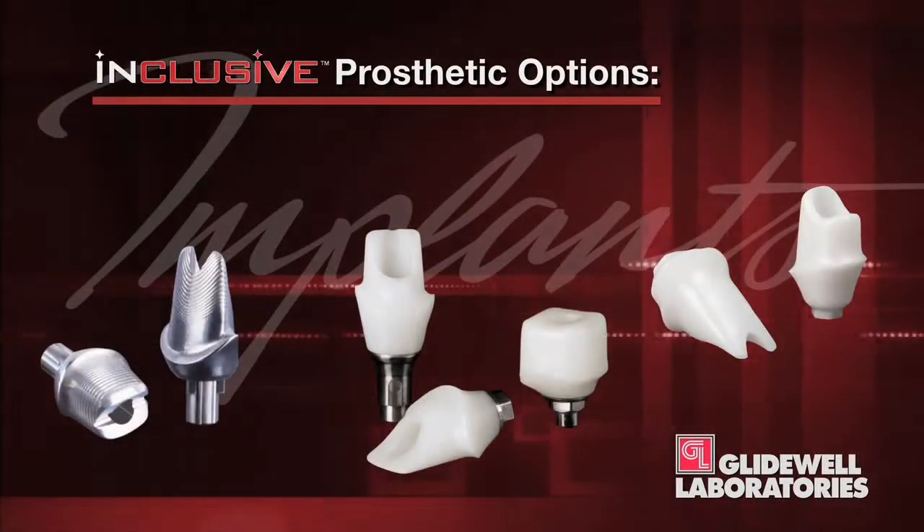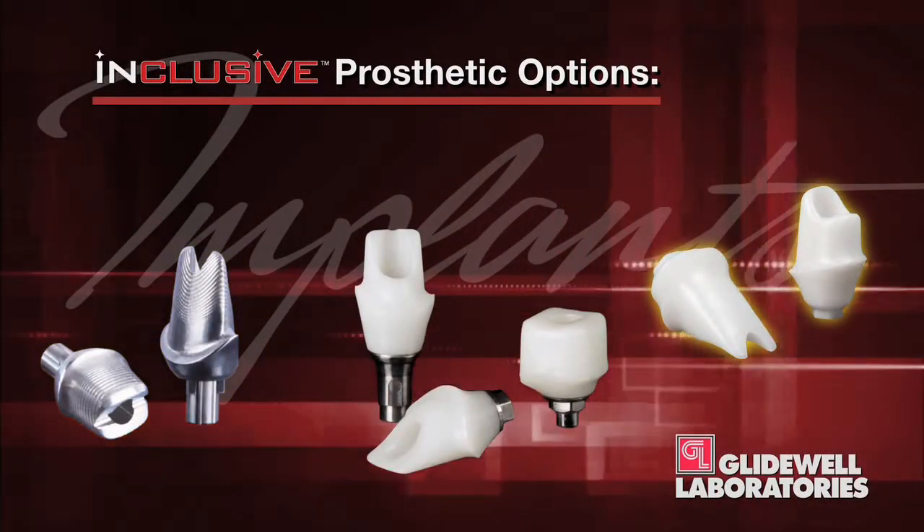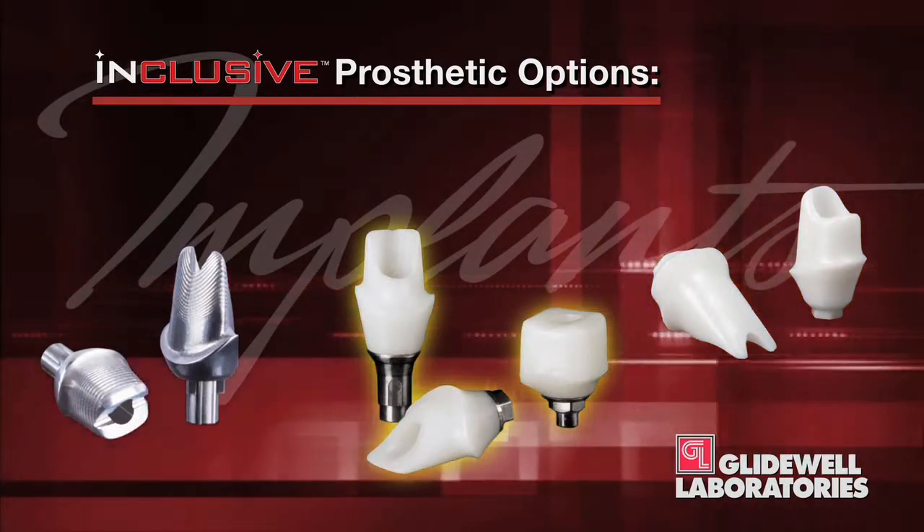Inclusive custom abutments are available in three materials: titanium, zirconia, and a two-piece zirconia abutment that has a titanium connection to the implant.